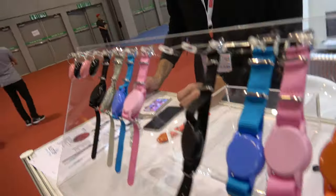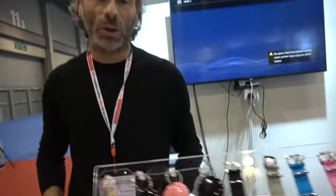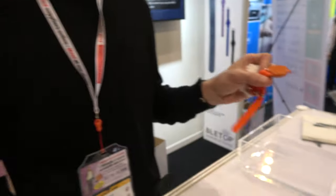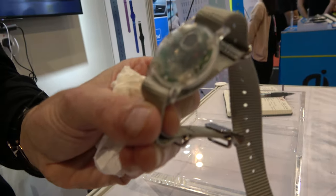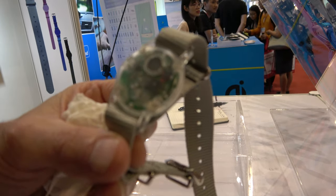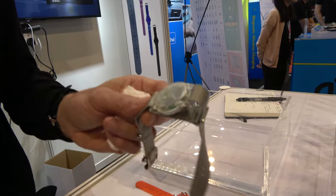How long is the battery life? Battery life depends on the product — between one year and one month. For the children's device it will be about one month for very good connectivity. For the wake-up wristband, it depends on how you use it — if you use it every morning it should be about two months.